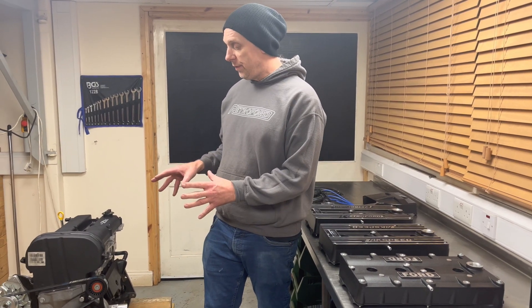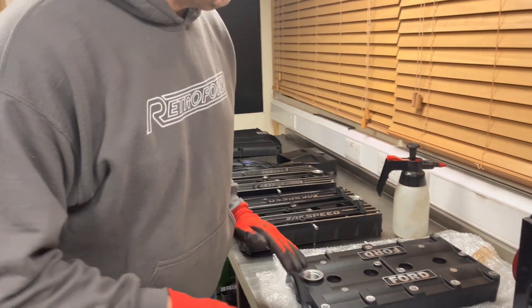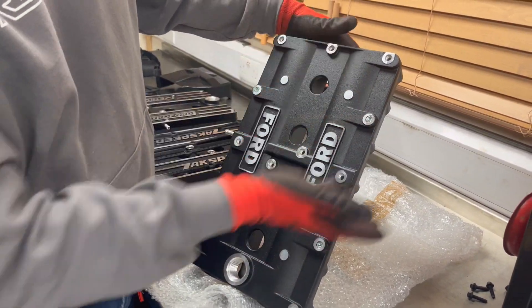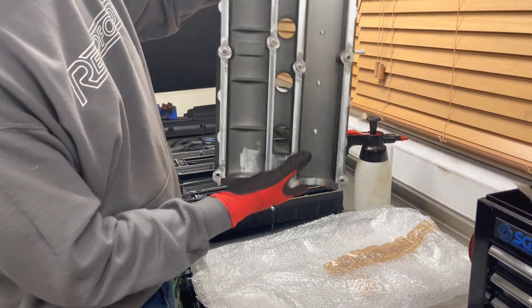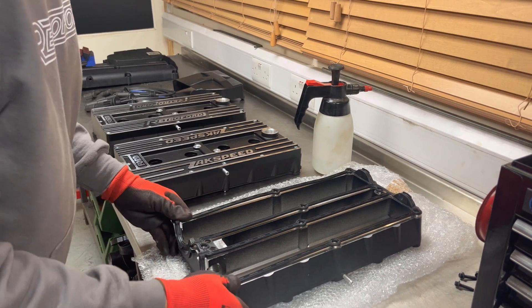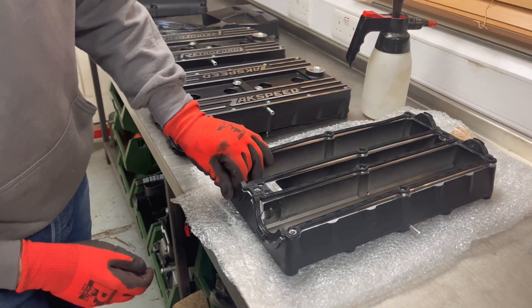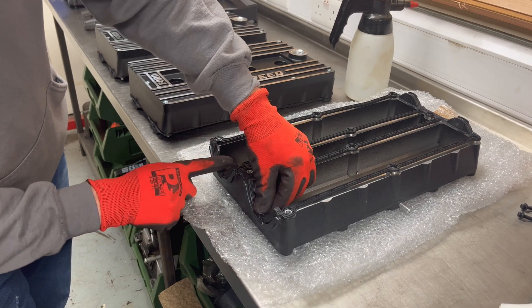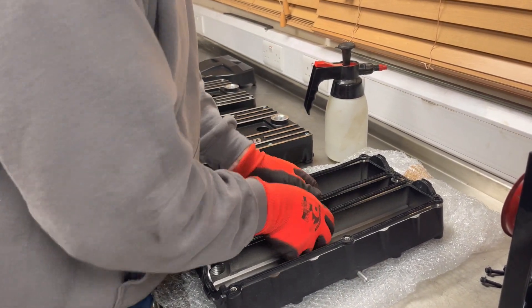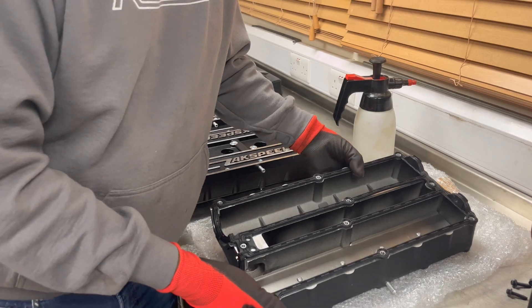We're now going to move on and show you how to fit it. Now that we've got the front cover and the rocker cover removed, we move over to the BDA style cover. As you can see here, you don't need to remove these bolts because these are dummy bolts just to make it look like a BDA. We'll flip this over and put the gasket on. Normally we put the gasket on from the front and work backwards — you can see these little upstands here, and you push those over like that, taking care to make sure the gasket is seated. You don't need any sealer anywhere; it's ready to go onto the engine.